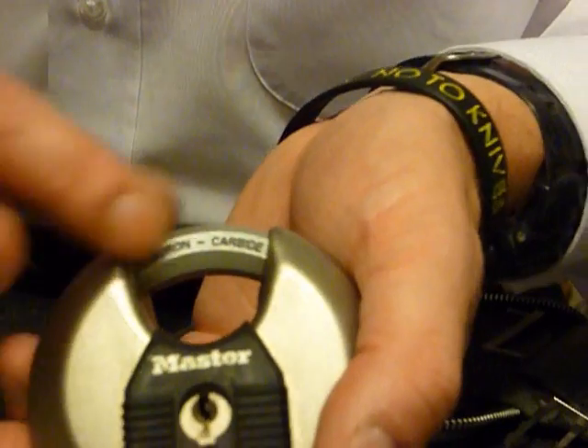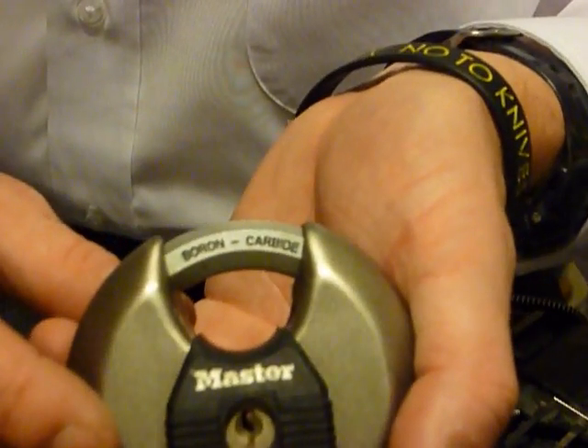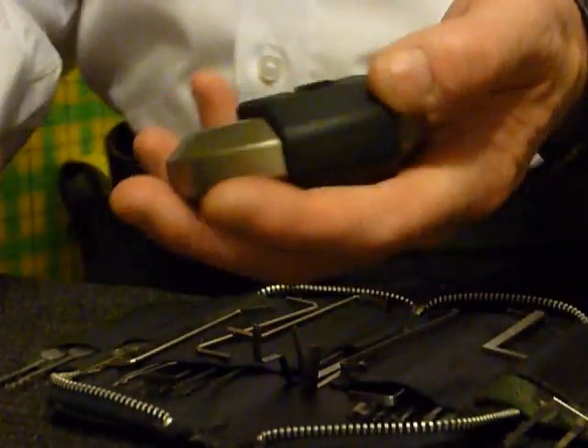I think maybe the reason it's rated nine out of ten is because it states boron carbide — difficult to cut through — with the shape of it, as you can see, it's like a hexagon-type shackle. Difficult to cut, easy to pick. So let's give that a go.